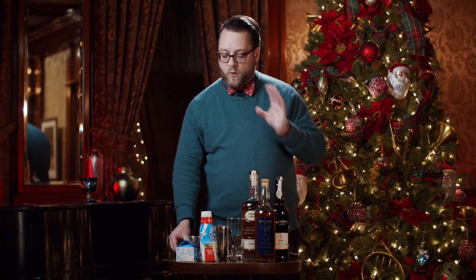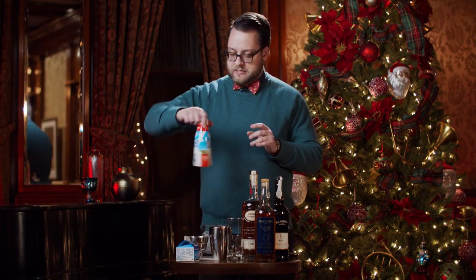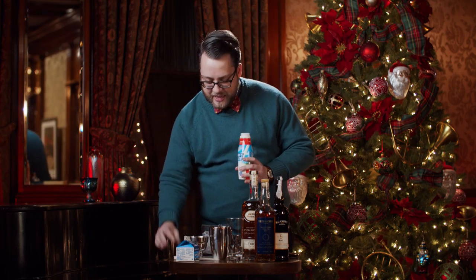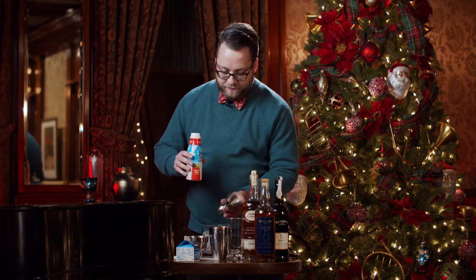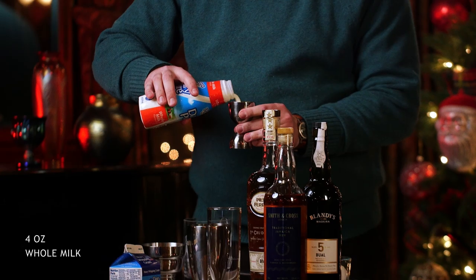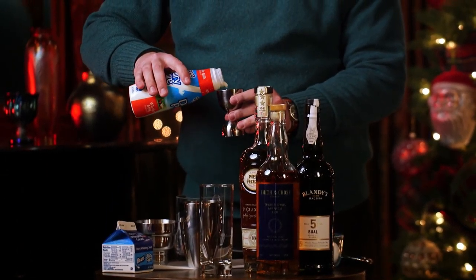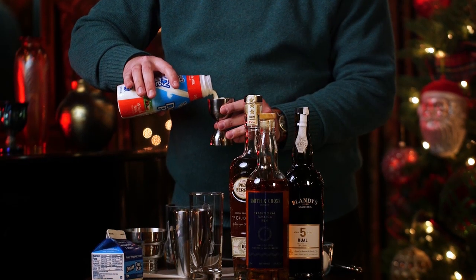Then add in about four ounces of whole milk. Now, most recipes for Baltimore eggnog just use the milk, but I actually like adding in about a half an ounce of cream in addition.